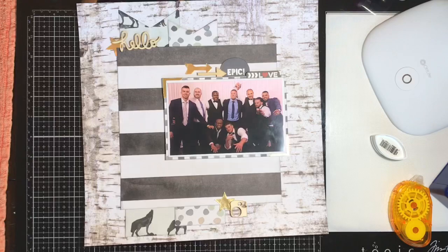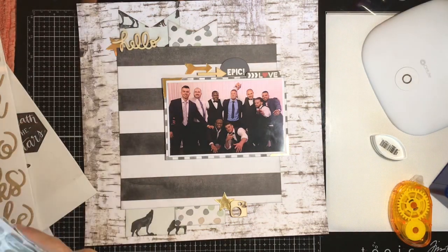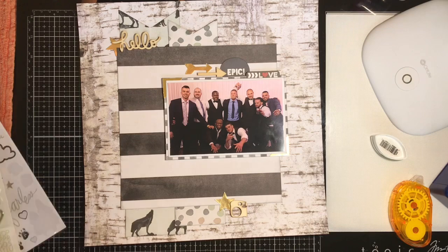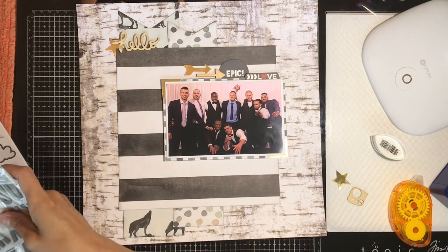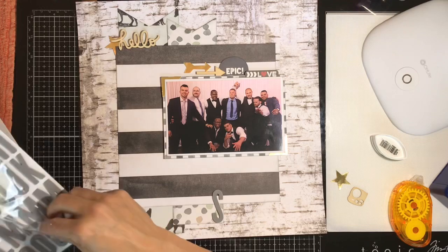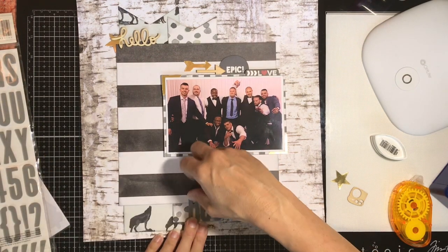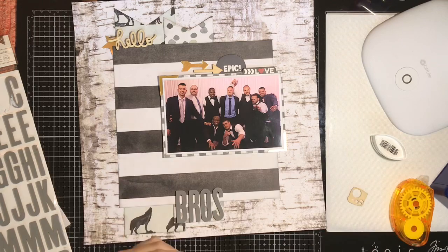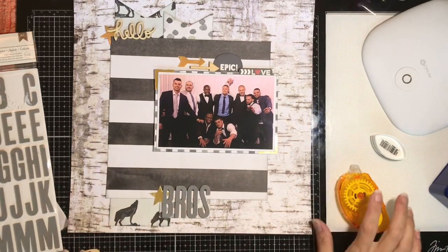The base of my layout is done, so now it's time to come up with a title and decide what large embellishments to still include. I'm using this really great set of foam Thickers in an elephant gray color that I picked up at Tuesday Morning or from an embellishment pack from a kit club. I'm going to use the word 'BROS' for the alphas from this collection — they're larger Thickers and I've been using them sparingly, but I love the effect.